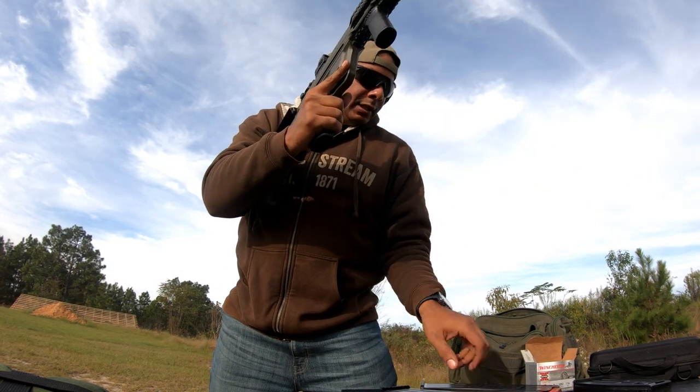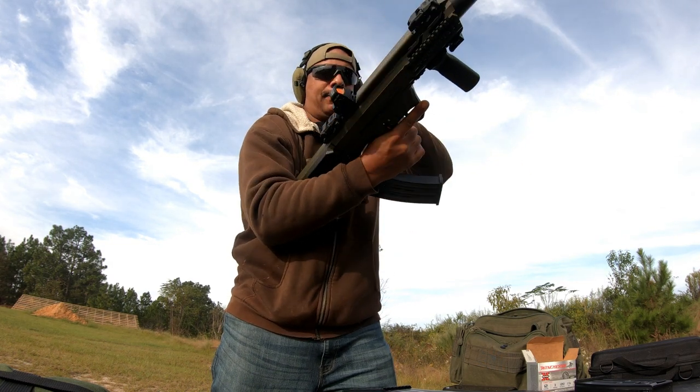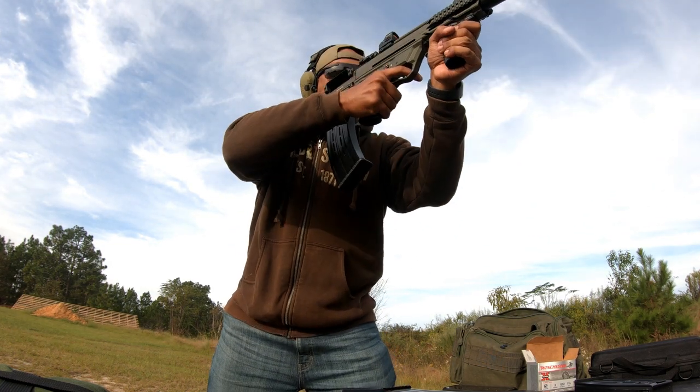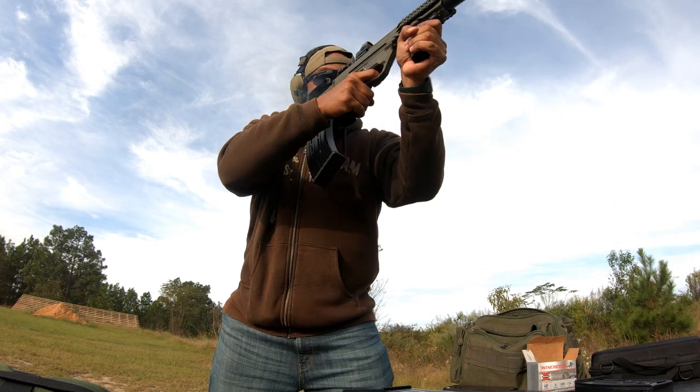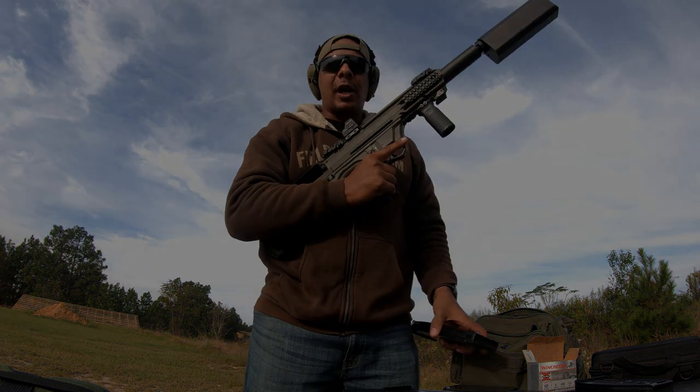All of them — last two three-inch shells. That's it, thanks for watching.